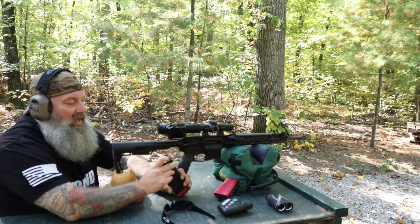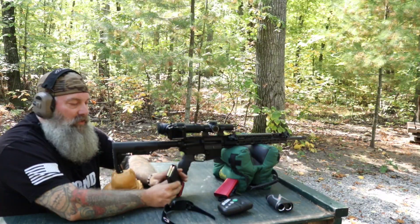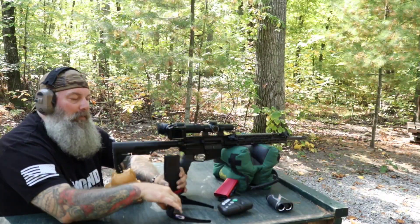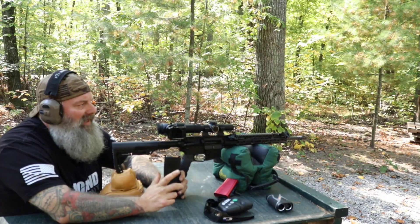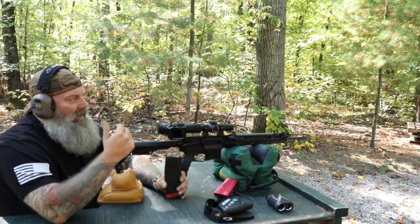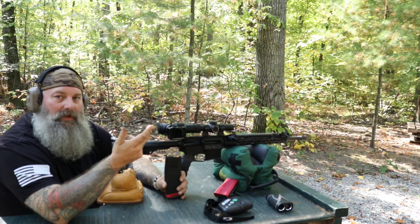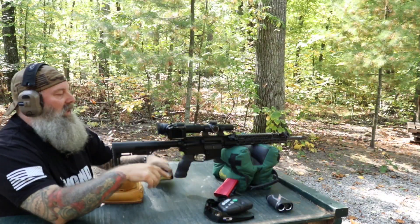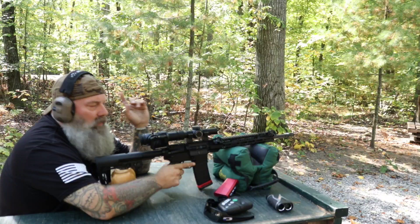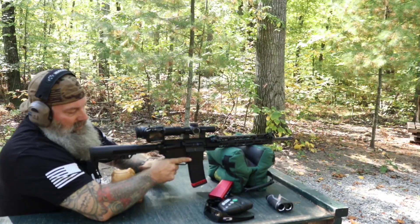We have the AAC 110-grain 300 Blackout VMAX ammo. This is what I prefer to shoot — you want to zero your gun with what you want to shoot. There's a lot of debate out there about what your zero should be, and I've found that for 300 Blackout I like a 50-yard zero. We're going to do a little bit of stuff with that — like what happens at 20 yards, what's the different impact — we'll put those in a separate video. Today we're going to shoot this and talk about the results.